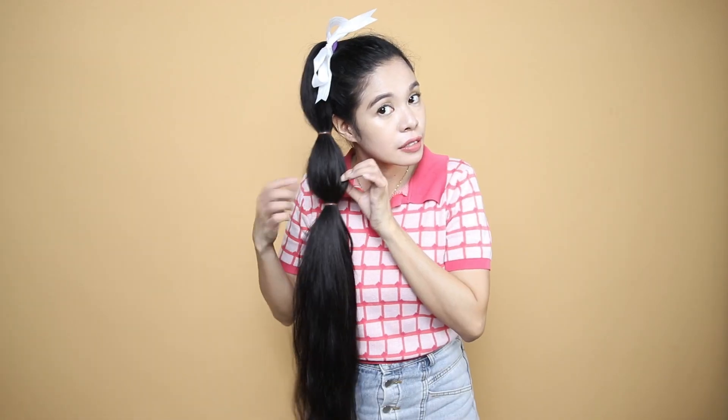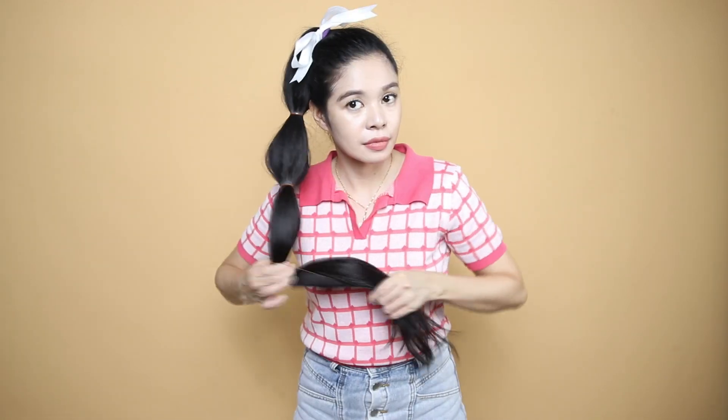Let's go ahead and change the background to see the ribbon as well. All right, so now this is what it looks like. So now I'm just going to do bubble braids on the rest of my hair.